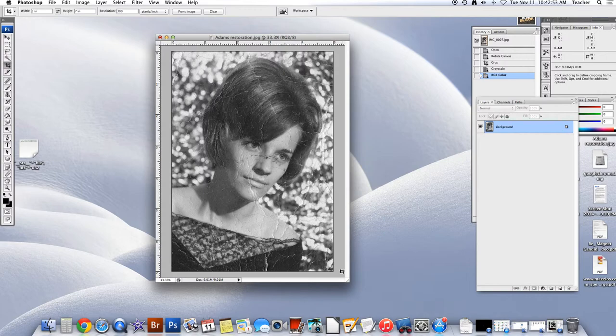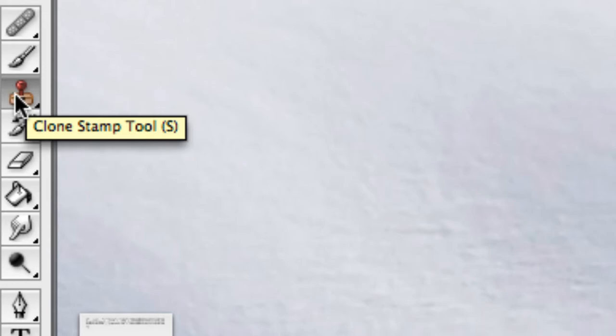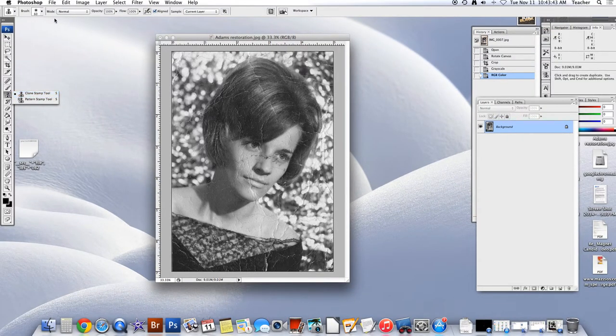I need you to eliminate all distractions and pay attention to the directions carefully, because we're going to learn a new tool — or a tool that may or may not have been something you're familiar with. Do we have all distractions off our computer? What I need you to do is go to your toolbar and we're going to use the clone stamp tool.